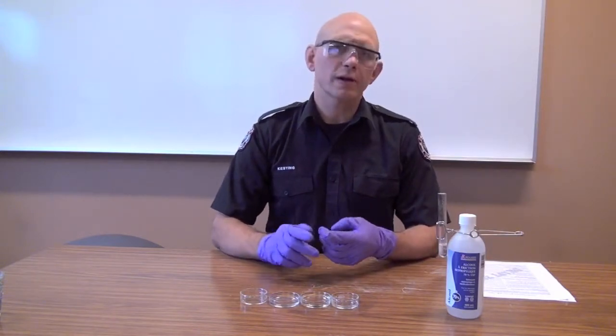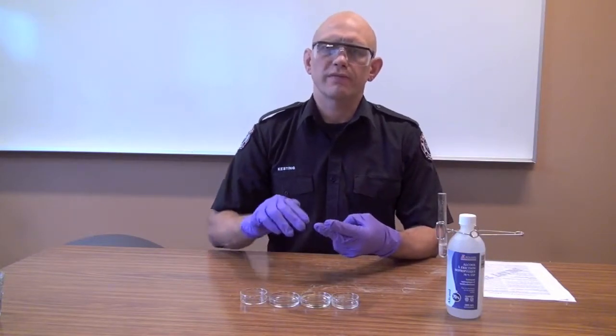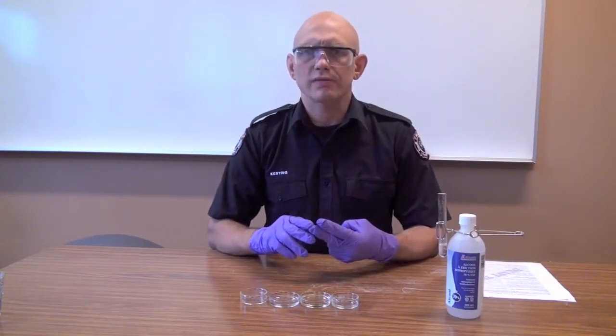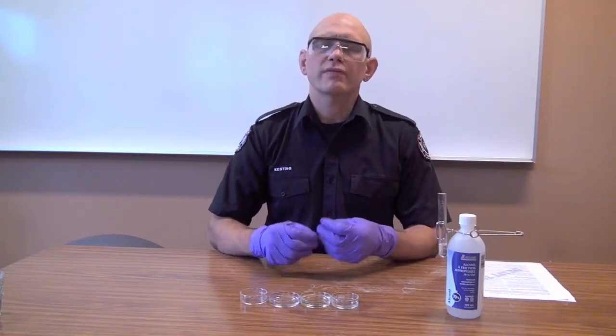The first thing you're going to mix your liquid with is water, and we do this for a couple of reasons. We want to find out whether it's soluble or not, whether it floats or sinks, what the specific gravity is — whether it's greater than one or less than one — and we want to find out if it's water reactive.